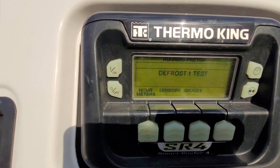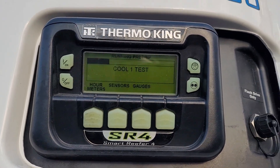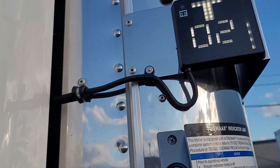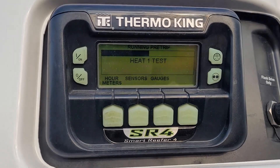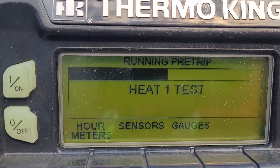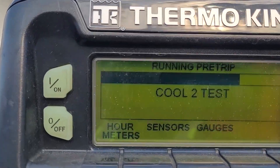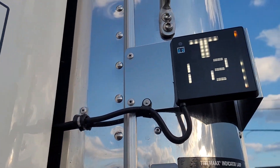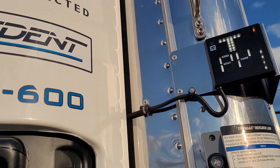It's going to run through a pre-trip inspection checking the different modes. Defrost is one of the tests it's going to check, as well as the cool test and the heat test. Again, this takes about 10 minutes, and you would have allowed your reefer to run five minutes before doing this pre-trip test. With the sensors, you can actually go into the sensor option and check all the different types of sensors and gauges as well.